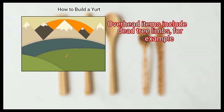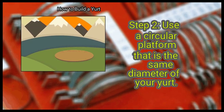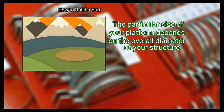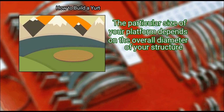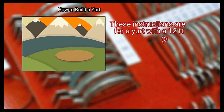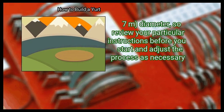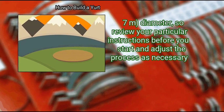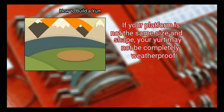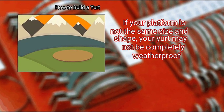Overhead items include dead tree limbs, for example. Step 2: Use a circular platform that is the same diameter as your yurt. The particular size of your platform depends on the overall diameter of your structure. These instructions are for a yurt with a 12 feet (3.7 meters) diameter, so review your particular instructions before you start and adjust the process as necessary. If your platform is not the same size and shape, your yurt may not be completely weatherproof.